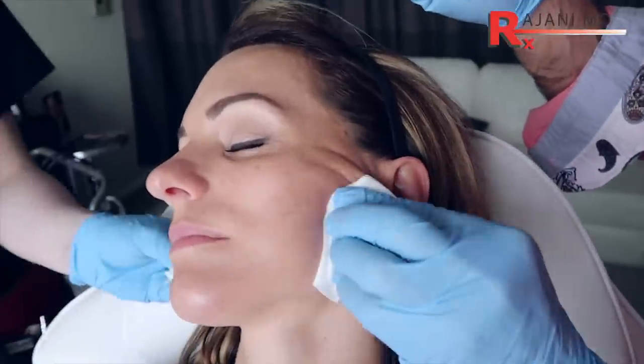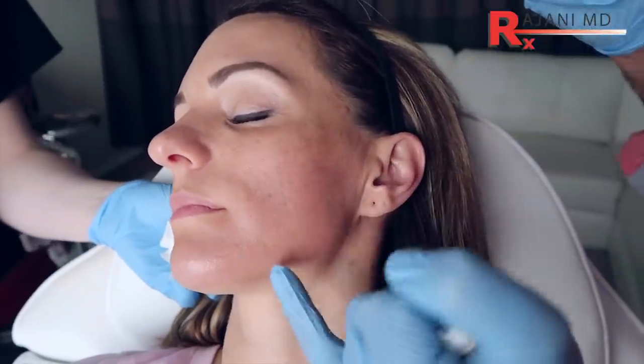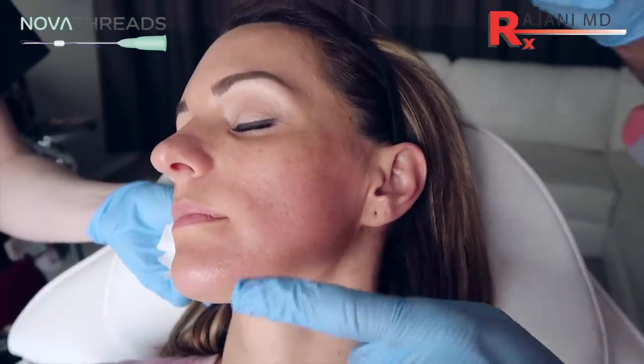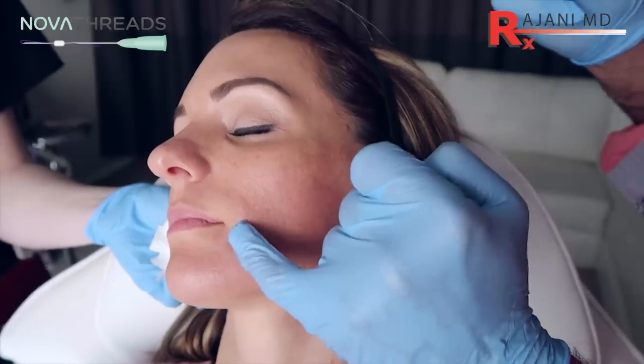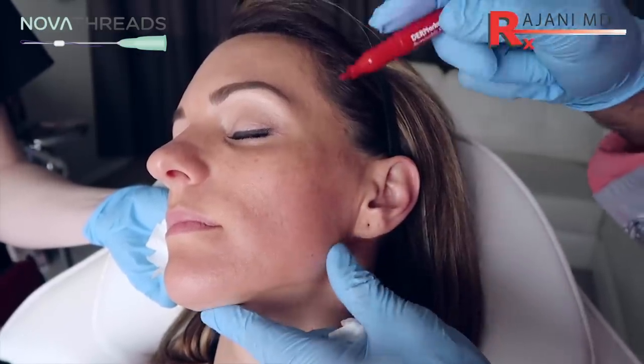We've cleansed our patient already. We do another cleanse. I'm going to place a marking. What we're doing is putting the brand new Barb 4 thread — it's a total cannula thread to lift the edge of the mouth, and I wanted to show the technique of this thread.